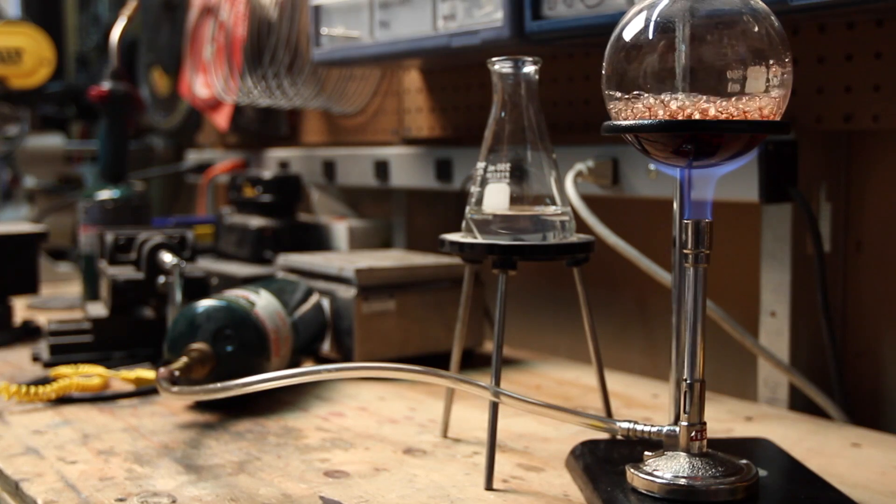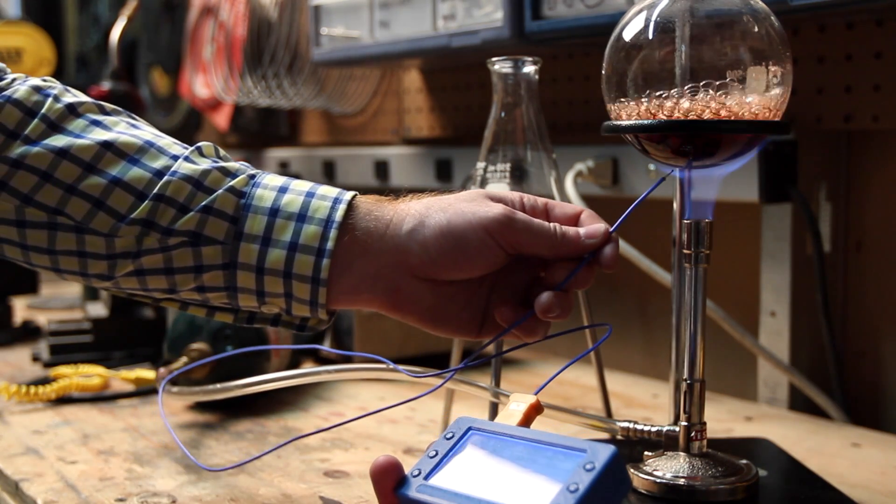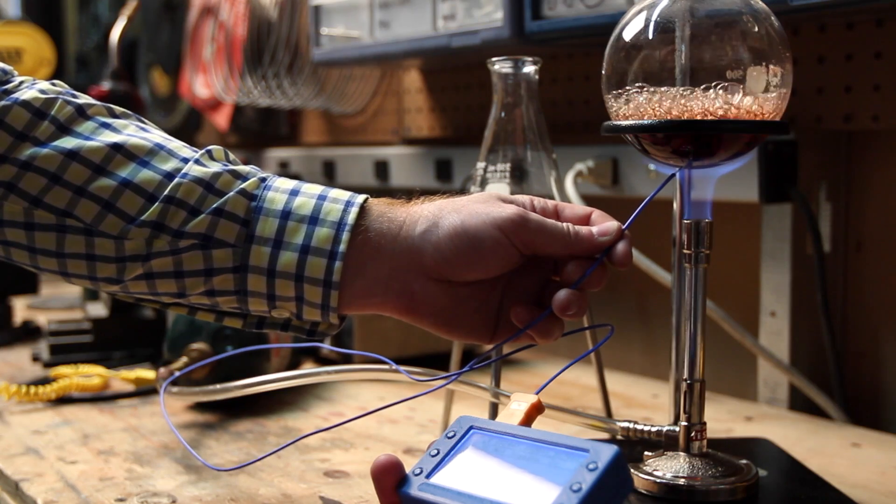Hi, I'm Charles Pax and this is the T400 temperature reader. The T400 is an open source four-channel temperature data logger. It comes with everything you need to track and record the temperature of any solid, liquid, or gas.